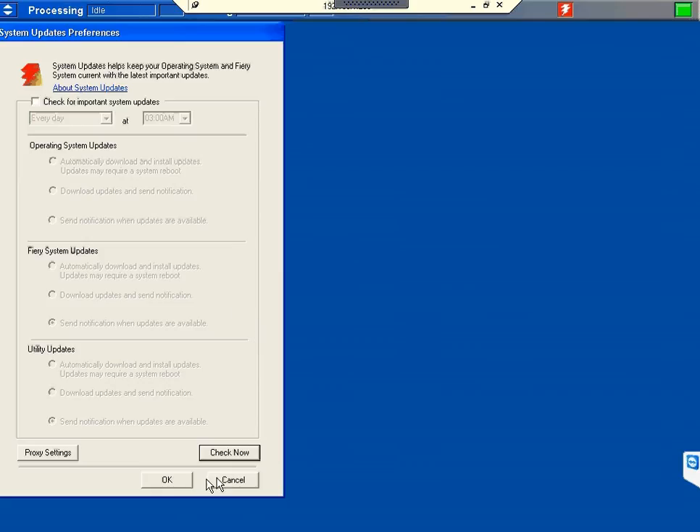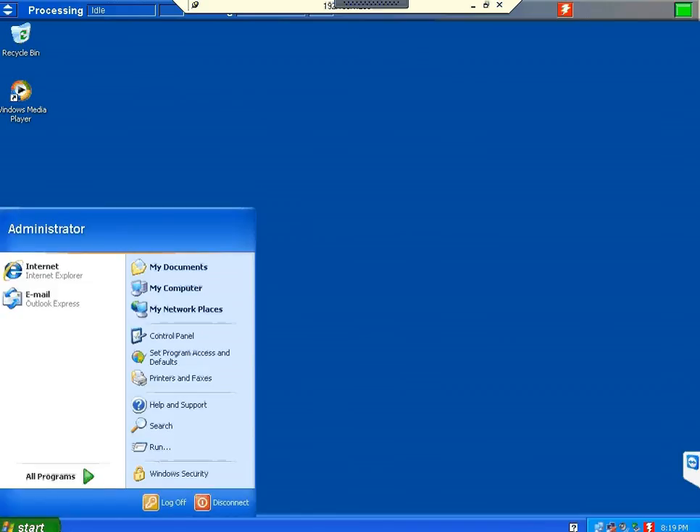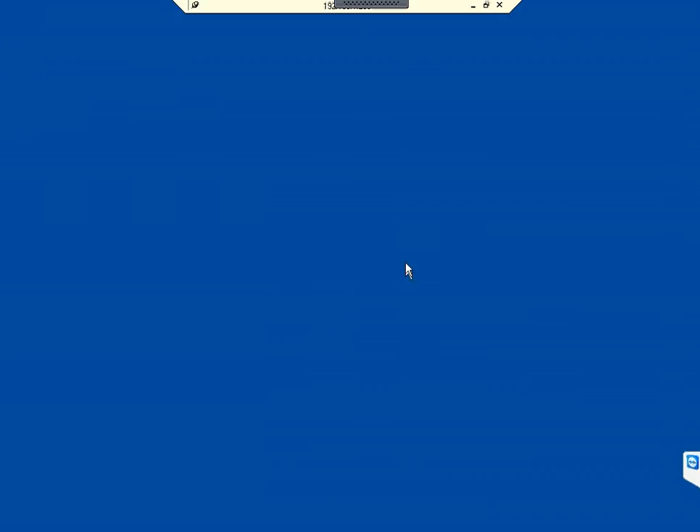To exit, go to Start and Log Off. That's how you remotely connect to your Fiery controller and access its advanced features. That's also how you configure your Fiery — get the network connection, IP address, and all configurations set up properly. Thank you.